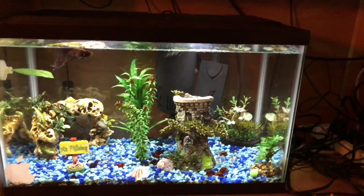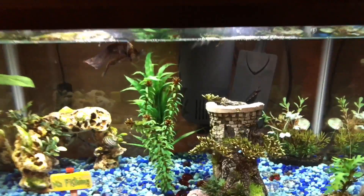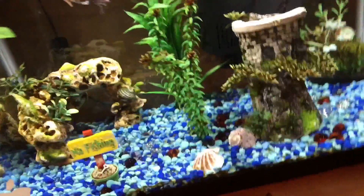Hey guys, Water Dragon here with another video. I'm doing a 10-gallon fish tank update about how my fish tank's doing and all the stuff I've been doing to keep it nice and clean, looking like the best fish tank I have in my room.